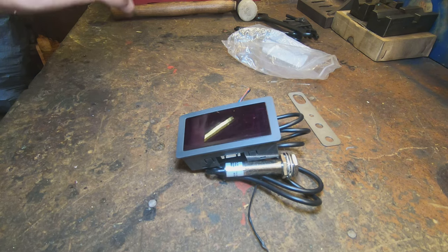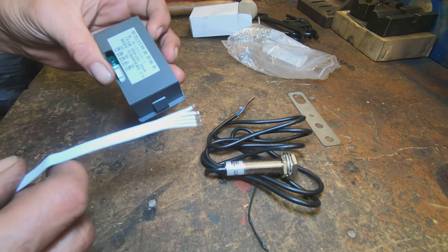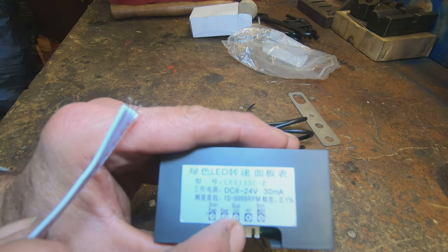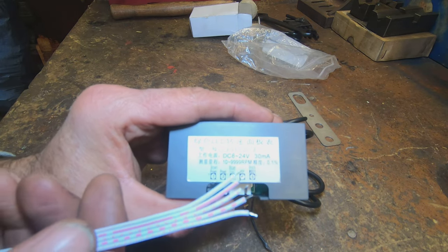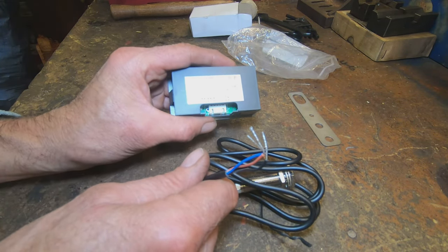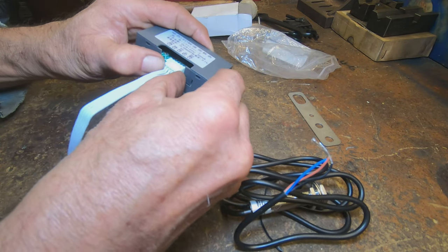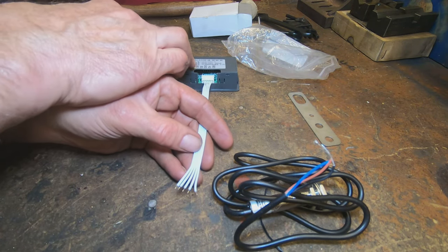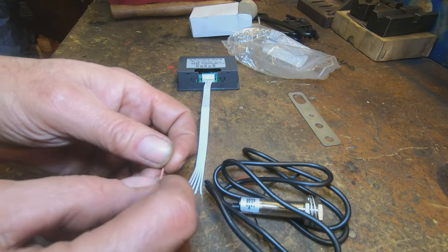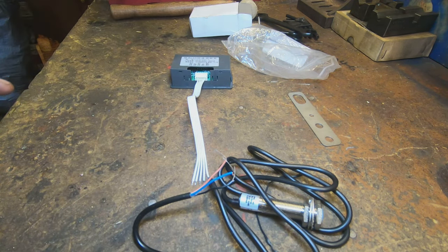I picked this up for about 20 quid — or 20 bucks, actually, given the current exchange rate. The exciting thing is it handily tells you on the back: brown = power, blue = funny squiggle, black. However, the wires going into it are not so marked, so what we've got to do is join them up. You trace down: brown is power, so you've got to splice that, and same for blue and black.